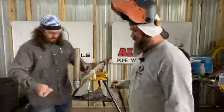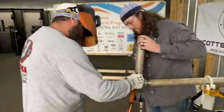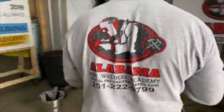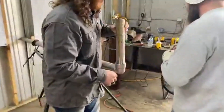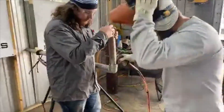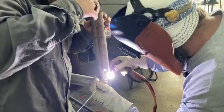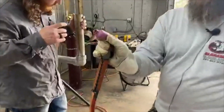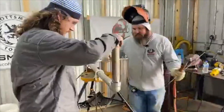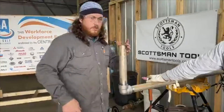We're going to tack it using 3/32. You see the tip glowing right there? I don't see how they put threads in tungsten like that — but they do. Now he's leveling it up.